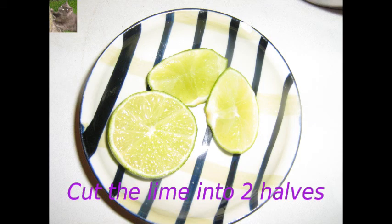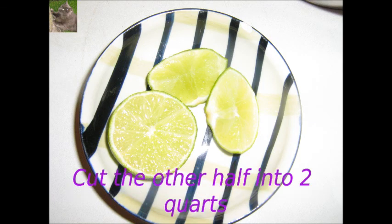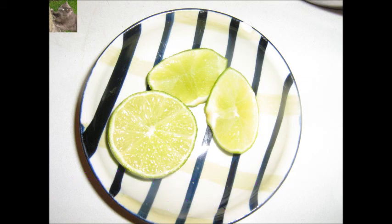Finally we will cut the lime into two halves. One of the two halves will be squeezed into the bouillon when the soup is cooked. The other half we will cut into 2 quarters, and these quarters are served when the soup is served. People can add lime to their own taste.